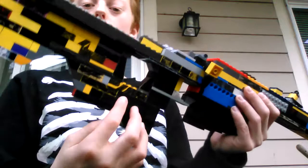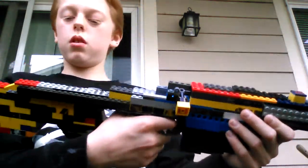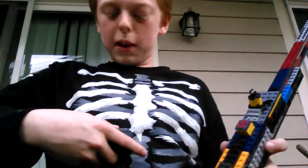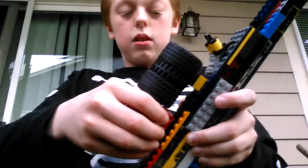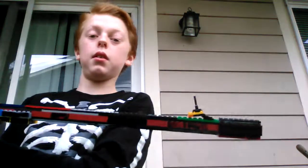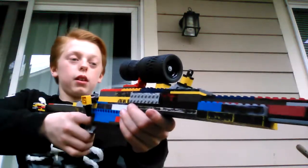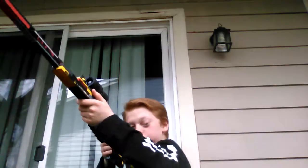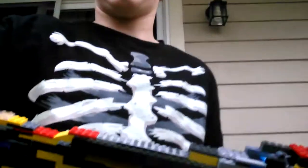It has a thumb hole — it's actually kind of comfortable. And it has a scope. I was thinking about making a bipod but it wasn't gonna work out. Anyway, here's the scope — it's a pretty good design of a scope actually.